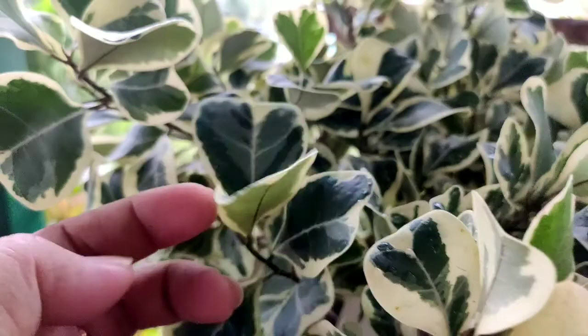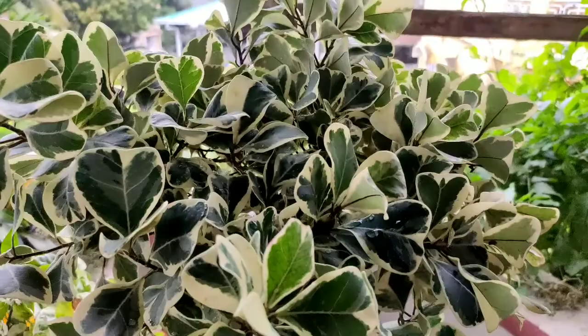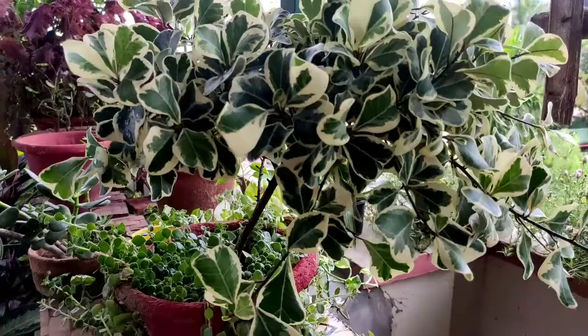The leaves are the beauty of the plant. No two leaves are identical. Check the leaves on this plant — they are healthy on both the dorsal and ventral side. Usually the underside of leaves has infestation. Keep the plant healthy by spraying neem oil mixed with soap water every 15 days or once a month.